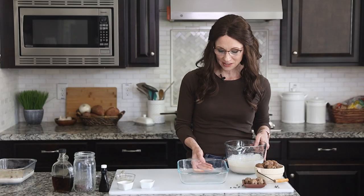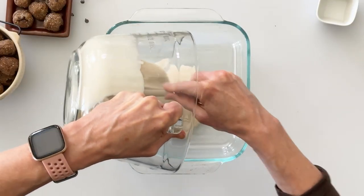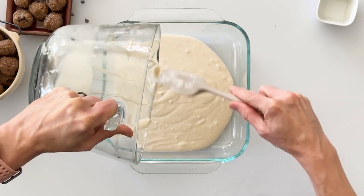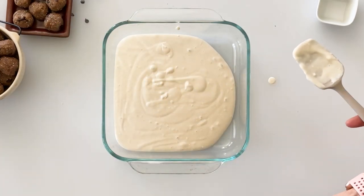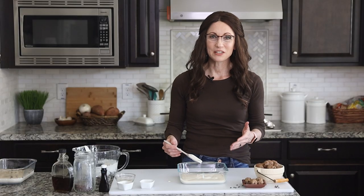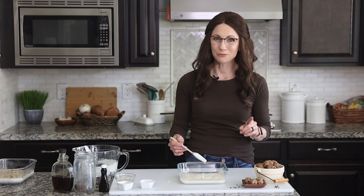I'm just going to use a shallow glass baking dish and pour our ice cream right into it. That smells so delicious — I get the maple and a little bit of the vanilla, and that was so easy to make. An advantage of using a shallow dish is that the ice cream will freeze faster, which is really good if you're impatient like me.